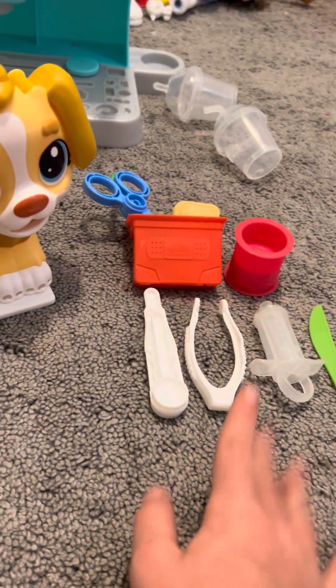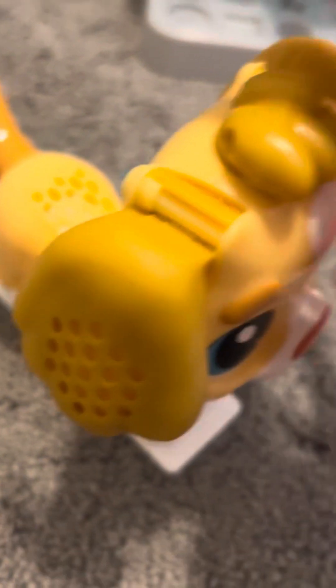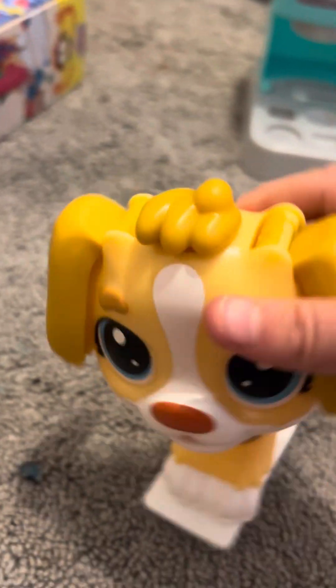We're going to have to check his ears and all this other stuff. To check his ears, we are going to need to look inside these. Let's lift these fluffy ears up. I don't see anything here. Let's try the other side. Oh, nothing right here. I think his ears are fine, so I'm going to give him a check on that one.